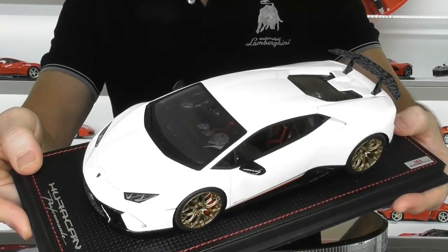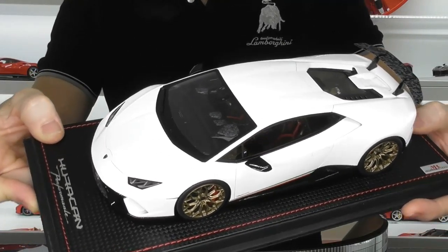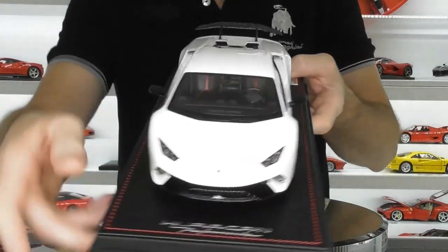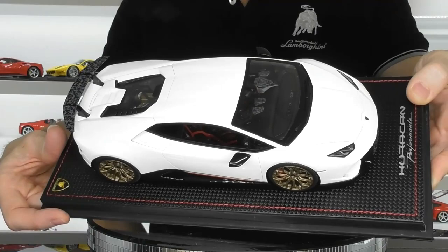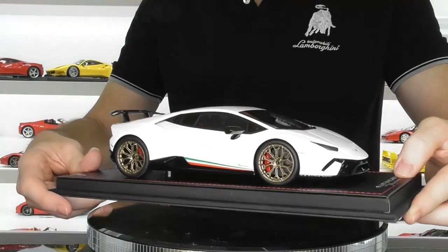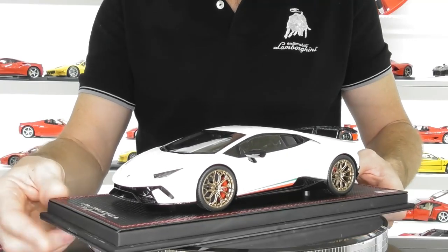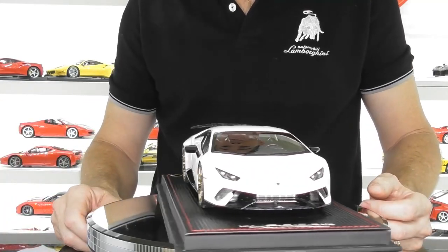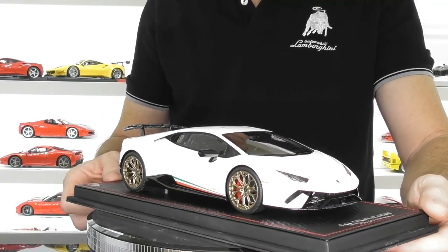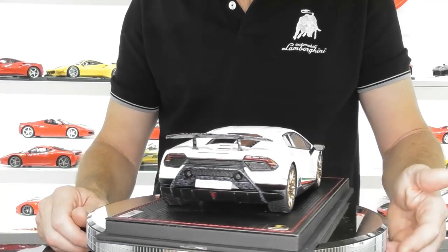So it's a pretty good model. If you collect Lamborghinis and you're a big fan of the Huracan, I'd say probably get one. This is probably not the most exciting colour as it does also come in orange and green, and I'm sure they'll release quite a few other colours too. But for the Lamborghini collector, I think you have to have a Performante in the collection.